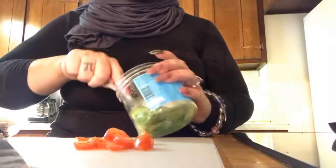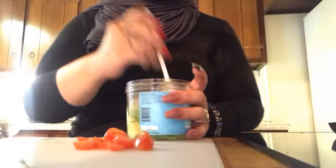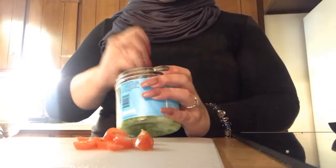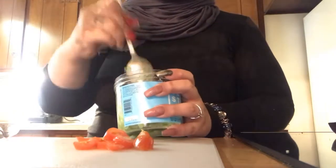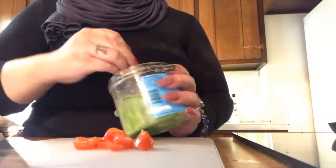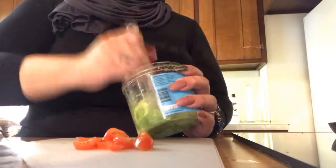Mash it up inside whatever container — a fork would probably help, but I don't want to dirty up another one. My butter is melted so I'm going to put the bread in. The bread defrosts really quickly, so keeping bread frozen is a really good money saver since I don't eat bread too often. The avocado doesn't have to be guacamole consistency — I just like it mushed up enough to spread, so it still has some chunkiness.